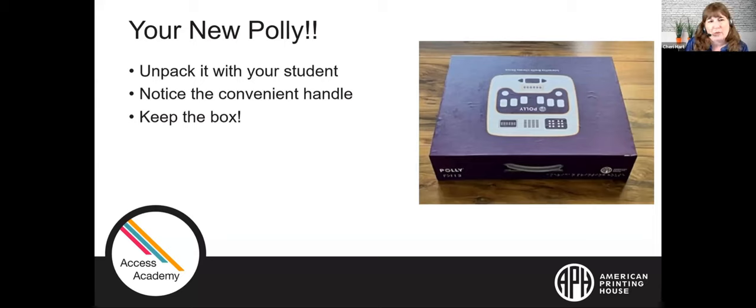Just one of those really invaluable experiences that they can build right from the start. The box that the Polly comes in is phenomenal. It's a really heavy-duty cardboard box with a magnetic opening and closing on it. It has a very nice handle on it. As an itinerant teacher, I would definitely keep the Polly in the box. It's got a foam insert so it will protect the Polly. You can use the handle to carry it in and out of your schools quickly and easily.